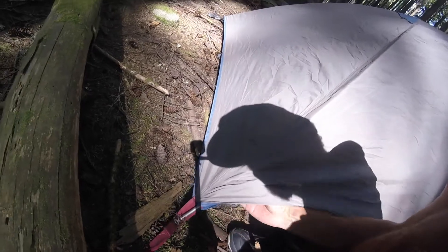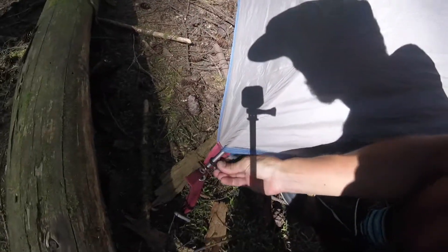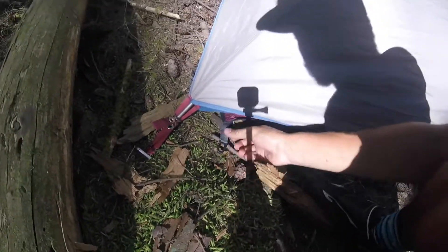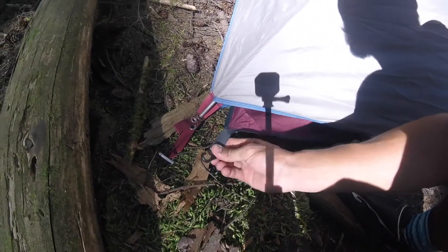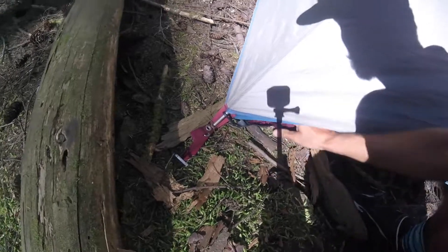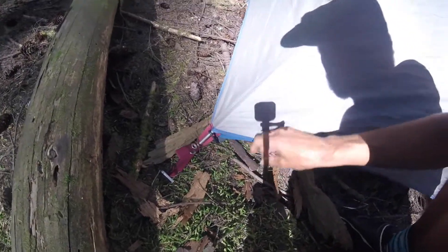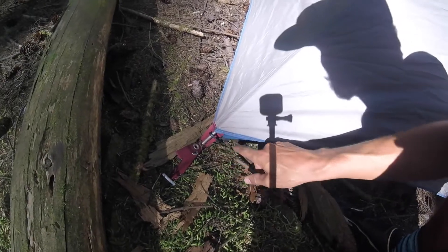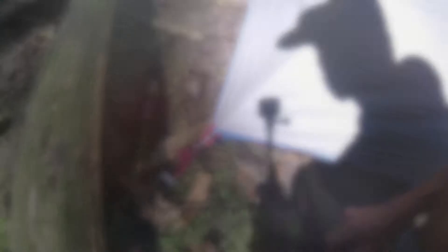One of the big things I like about a custom fitted ground sheet is that it's designed to actually clip into the pole system of your tent. You can see right here there's a little clip that goes right onto the tent, so this thing is going to stay in place and not shift around, which is great. That's one of the reasons why I like investing in those ground sheets.